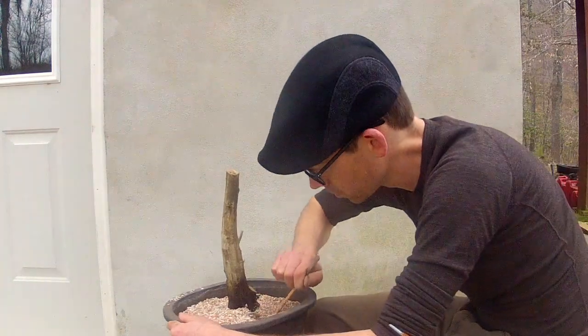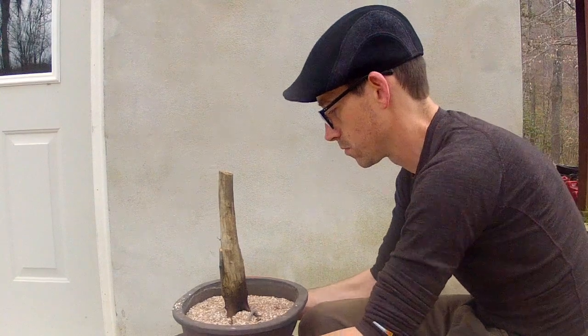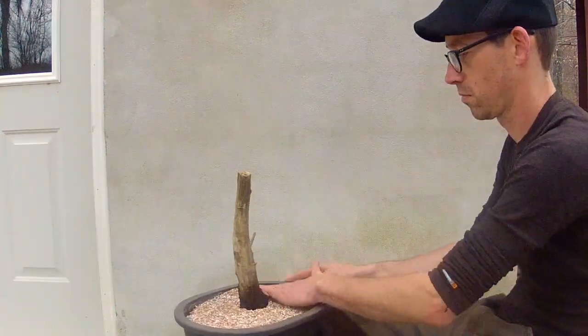Start under the trunk and work your way outward. A few light taps can help finalize it. Top off the pot with a final layer of soil. The new roots need as much protection as they can get.